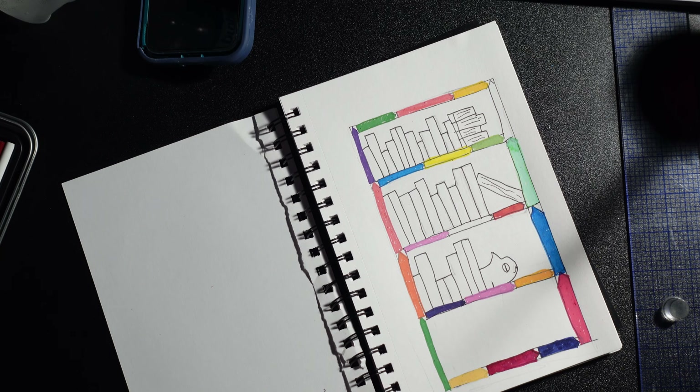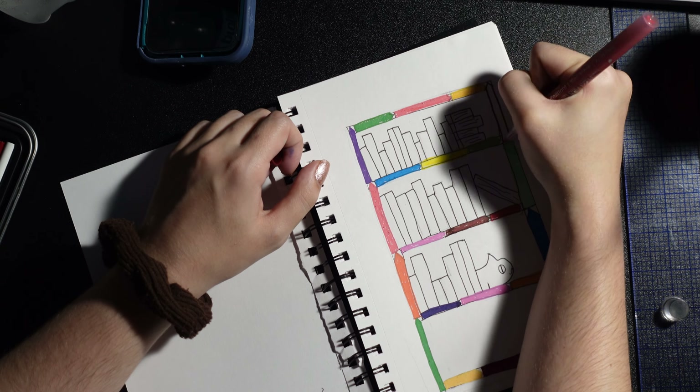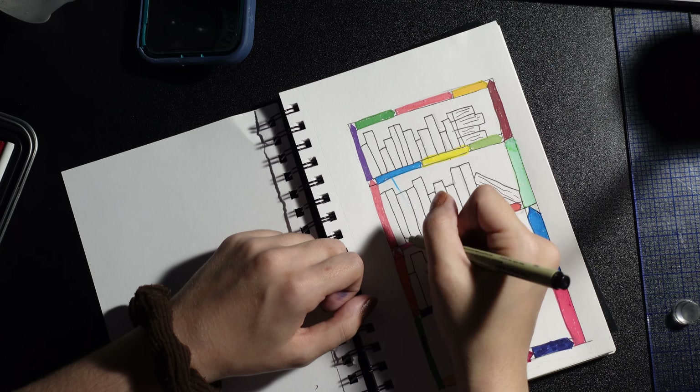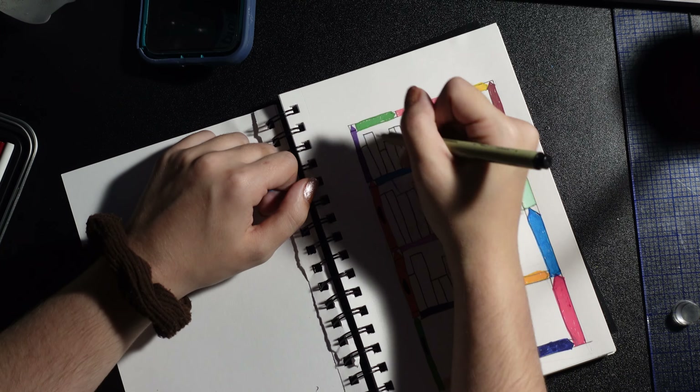The next prompt is an unusual combo. The book gives an example of a ceiling fan made out of donuts. So I'm going to be drawing a bookshelf made out of crayons. Spoiler — it's pretty bad.